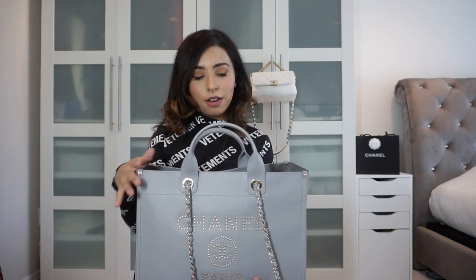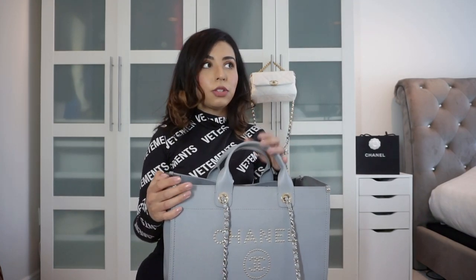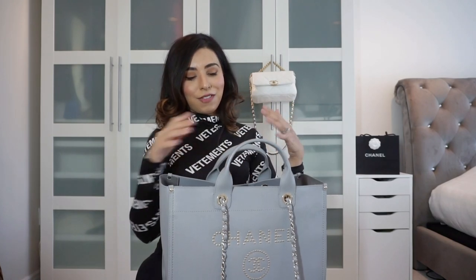So I started carrying this Deauville when the weather got nice and sunny. We've had beautiful sunny weather in Toronto — normally we don't get much sunshine in early spring, but this year we had a beautiful crisp fall and a warm spring. We're also in a heat wave right now. This is actually a beautiful color that would transition to fall as well, so I'm going to do a review of my thoughts on using the bag overall.